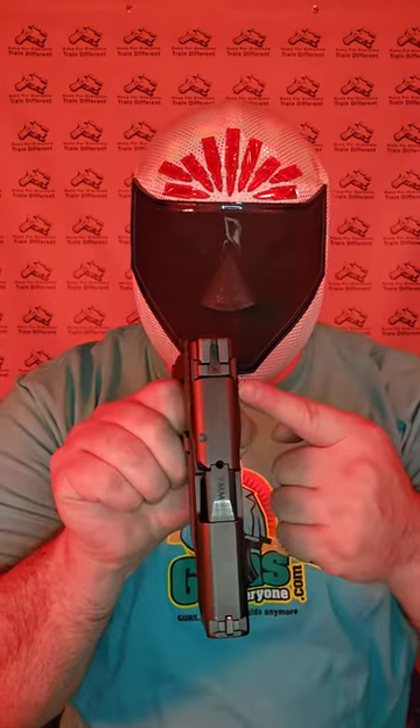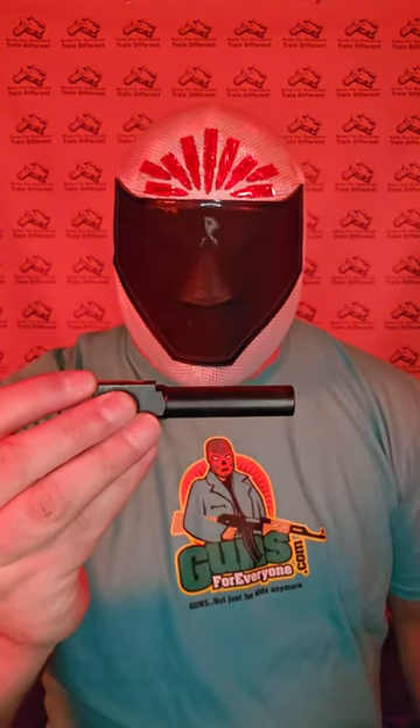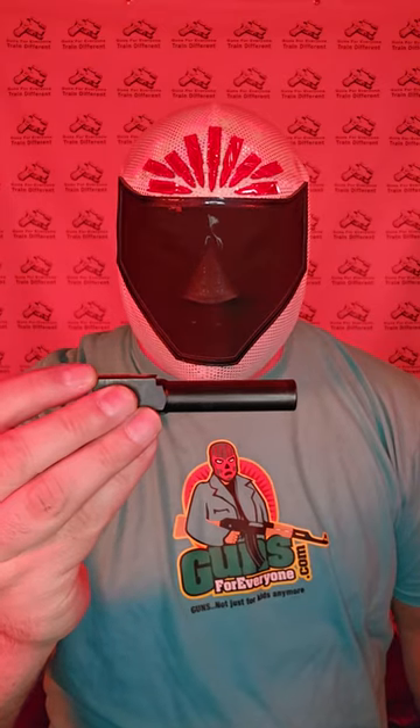From here to here, 7.25 inches. From here to here, 5 inches. From this side to this side, 1.16 inches. 15 round magazine. Barrel, 4 inches.